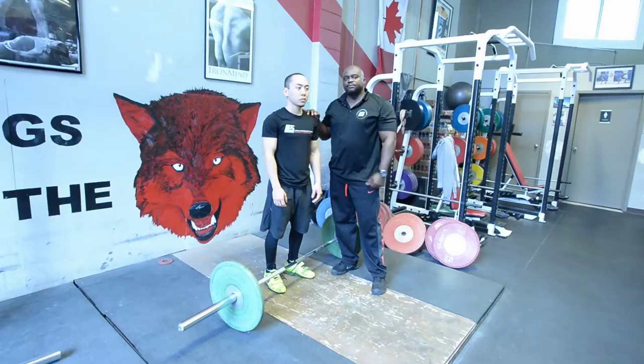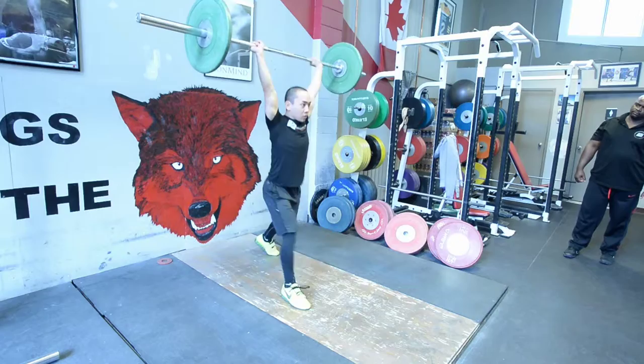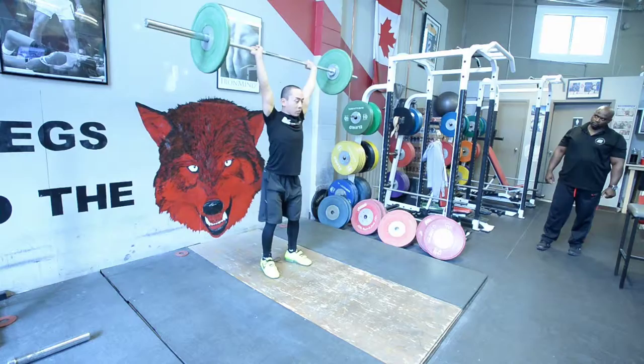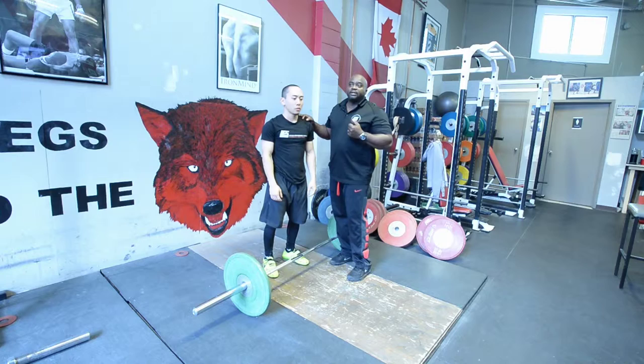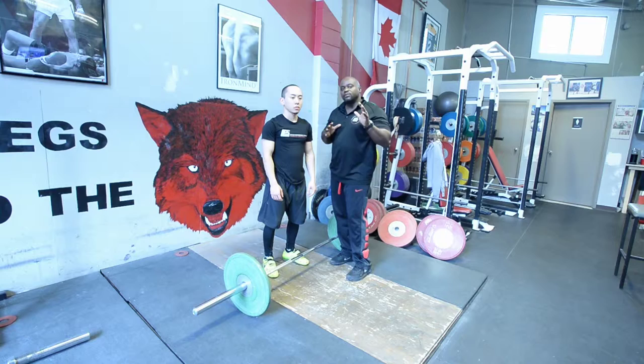The fundamentals of the clean and jerk — specifically, the fundamentals of the clean and split jerk. This movement is broken up into two exercises basically combined. What he's going to do is clean the bar, which means he receives the bar on the shoulder, stands up, and explodes and throws it off his shoulders.